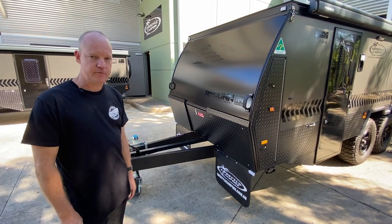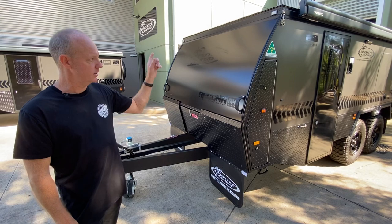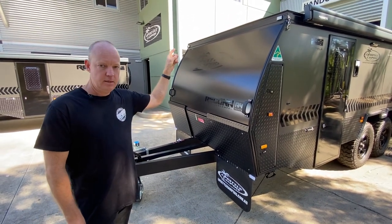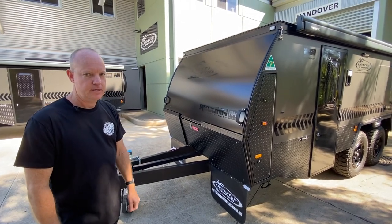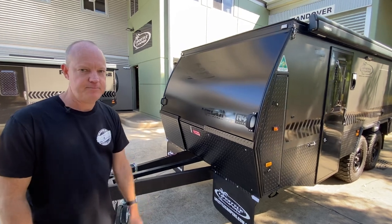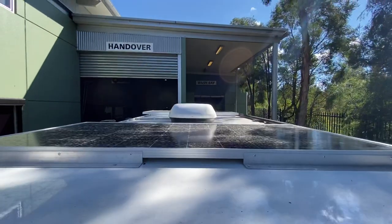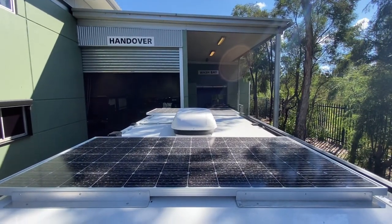This one does have quite a few options as well. It's got the two bunks inside, the lithium battery upgrade with the Cymarine. That involves the extra upgraded solar panels — two by 360 watt. I'll get Jayden to jump up there and show you in a minute. And also the Webasto air conditioning unit on the top — that's the roof mounted one.